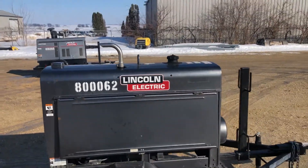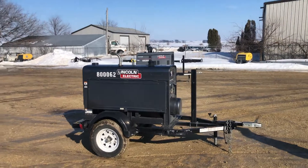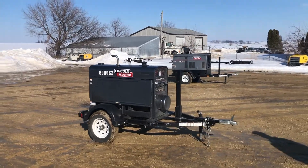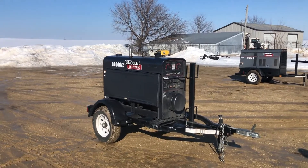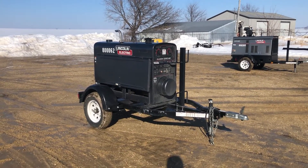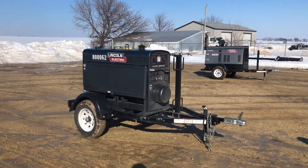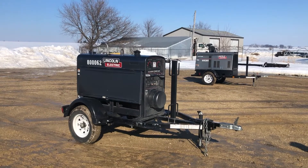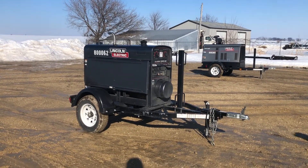Starts up real easy, just a real nice piece. Like I said, Lincoln Electric Classic 300HE welder, right around 490 hours. You won't find them in cleaner or better condition than this one. Real nice piece guys, you can buy with confidence. Good luck with auction time at Old 20 Auctions.